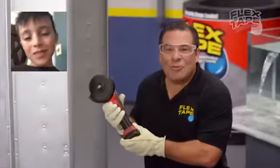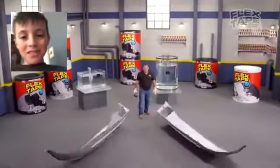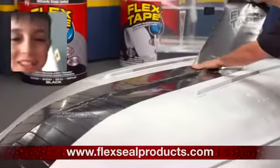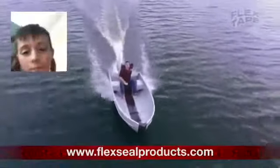To show you the power of Flex Tape, I saw this boat in half and repaired it with only Flex Tape. Not only does Flex Tape's powerful adhesive hold the boat together,